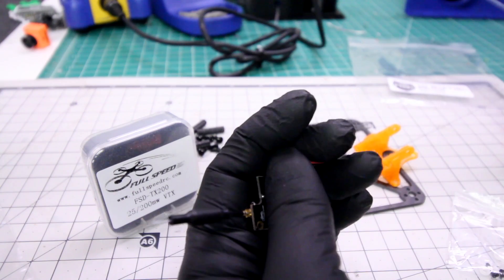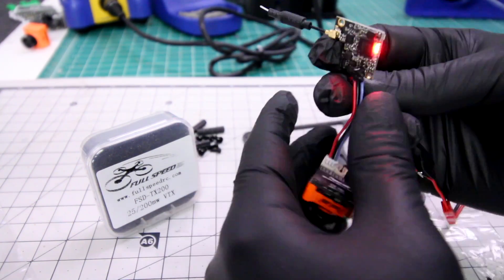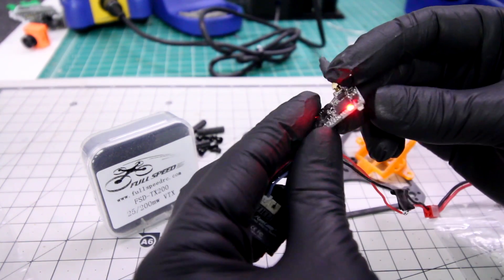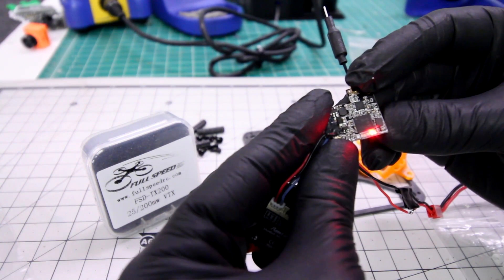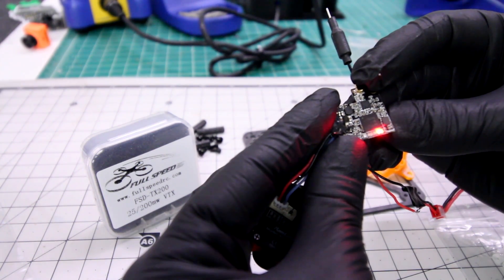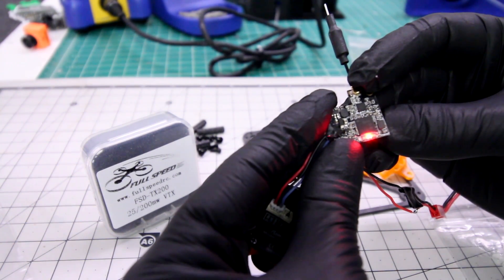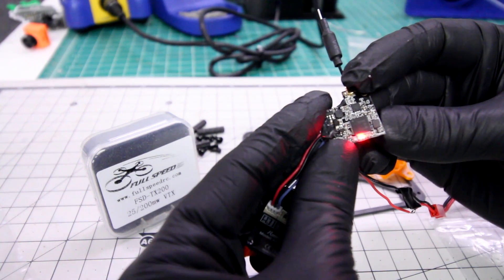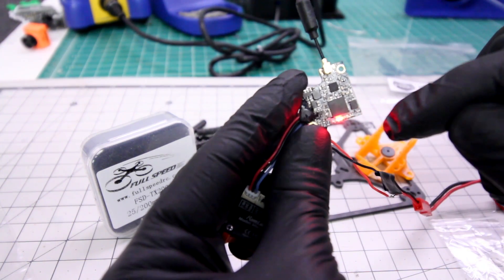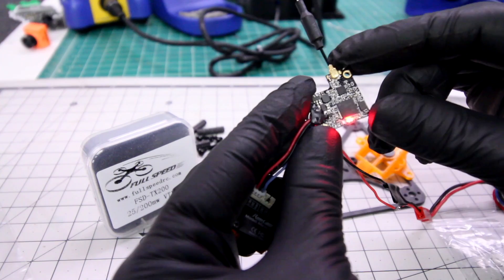I have a little 2S battery here and I'm just going to plug in and show you how the LEDs work. Now you can see it's powered up. If I want to change it to 200 milliwatt, right now I have one LED light. If I just press it once, it's changing the channels. If I long press it for about 2 seconds, it changes the bands — you can see it going across with the red light. Now if I really long press it up to 3 seconds — 1, 2, 3 — you're going to see it light up all the way across, and now I'm in 200 milliwatt. Then it goes back to the original red LED on my channel. So pretty cool — now I'm in 200 milliwatt.